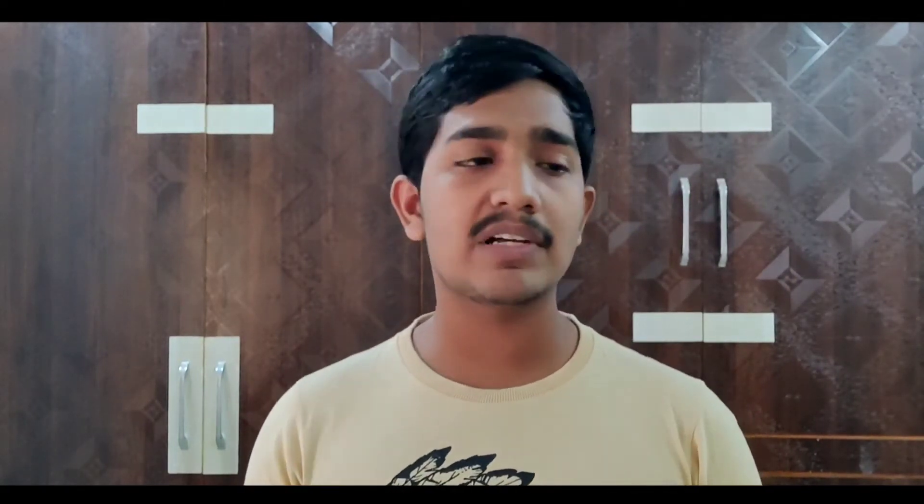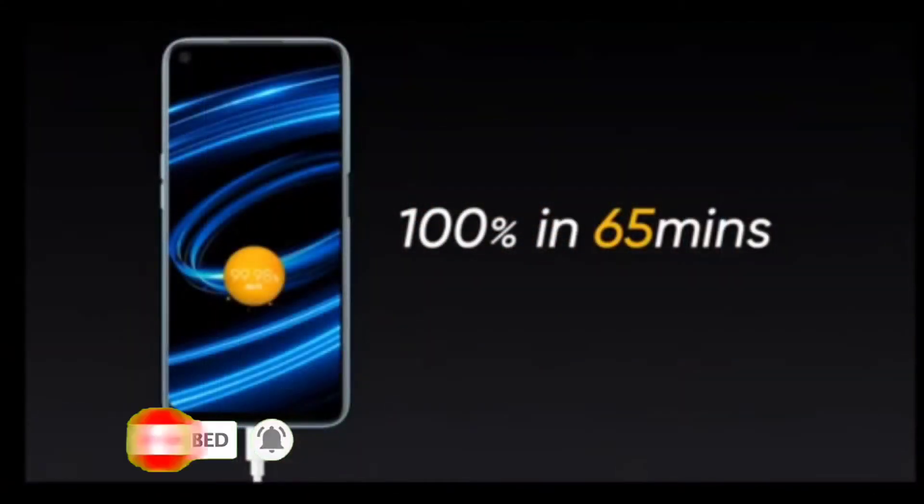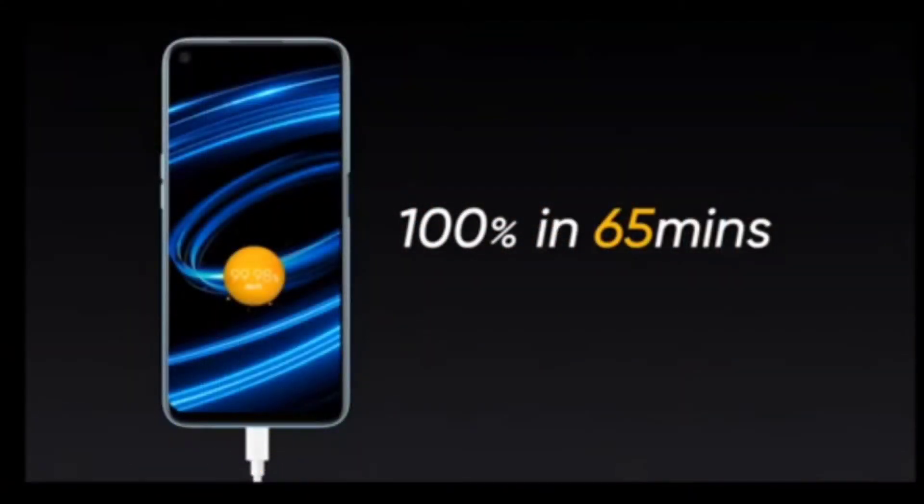For the battery, we have a 5000mAh battery. Within the box, we have a 30W fast charger. The phone charges to full within 65 minutes.